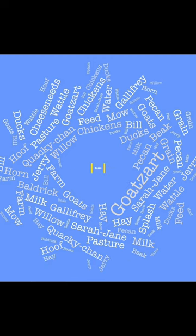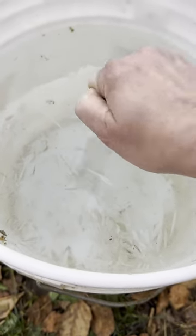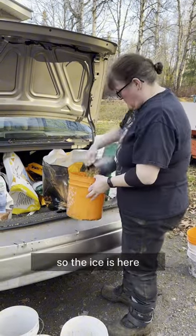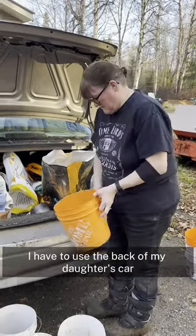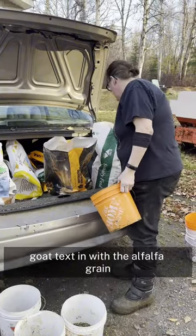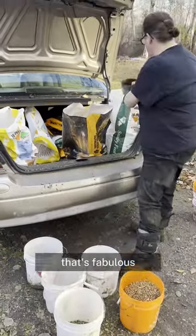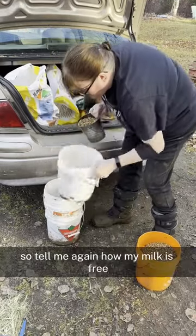And now for a farm update. We've suddenly dropped about 20 degrees, so the ice is here. The snow is coming and hopefully I can then start to use my shed again to store my animal feed. At the moment I have to use the back of my daughter's car. You can see me here mixing goat treats in with the alfalfa grain that I feed to my animals when I'm milking them — it's the only way I can get them to stand still. Also my feed bill has halved since all those teenage boys moved out. We're back to about $75 a week to feed the goats. So tell me again how my milk is free.